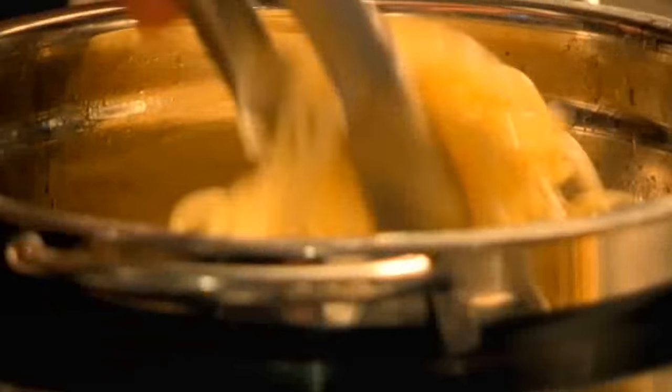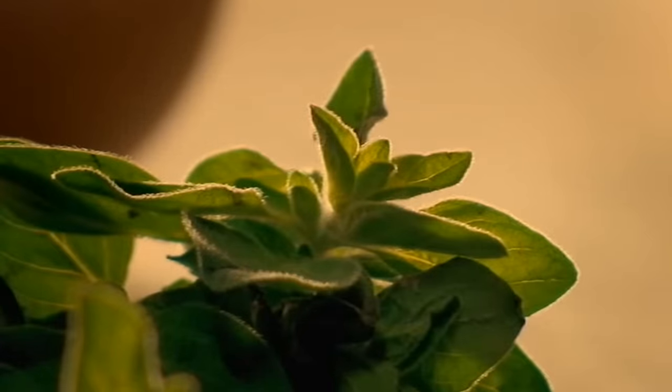Next, drain your pasta and combine with the sardine, chilli and garlic mixture. Add leaves of fresh oregano and mix in handfuls of rocket.